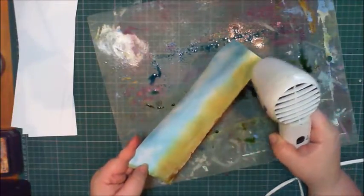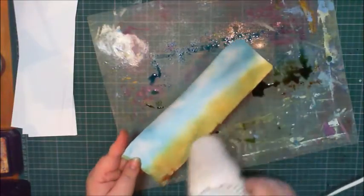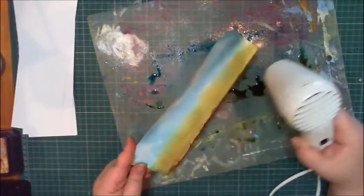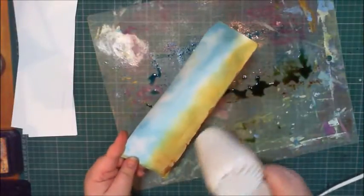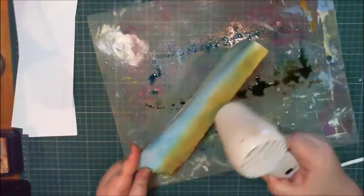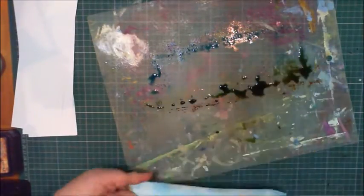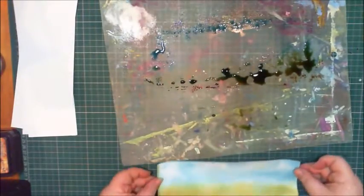Just to repeat: I am making backgrounds to decorate some Pringles tins for little table gifts for a friend — kind of like a party favor. I'm making each one different because they're for different people. That's the ink dried.